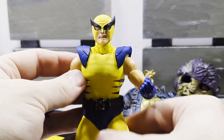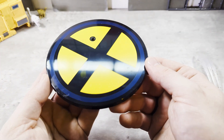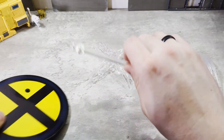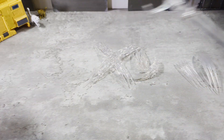So you essentially have two versions of Wolverine. He comes with a standard Mezco display stand, this one done with navy blue and yellow — very nice. The stand itself plugs right in.